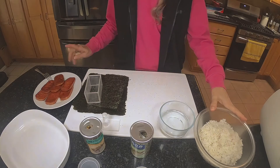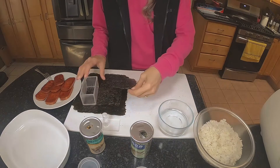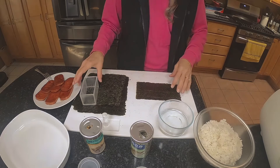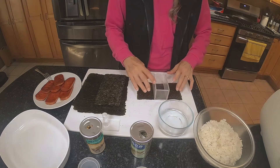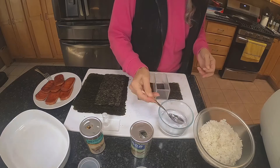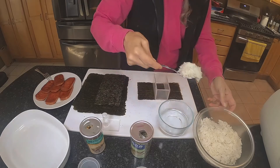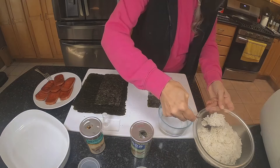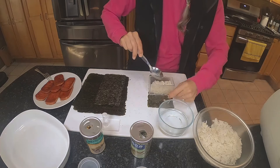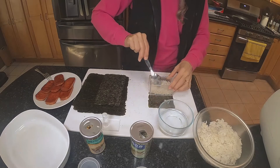So the rice is cooked, the Spam is cooked, and now we're going to get to the point to put it together. I'll place a sheet of nori shiny side down, and then put this mold over here. I'm going to add the rice first — I'll wet the spoon so the rice doesn't stick — and fill it with about two and a half tablespoons of rice. Depending on how thick you want them, you can do more or less.